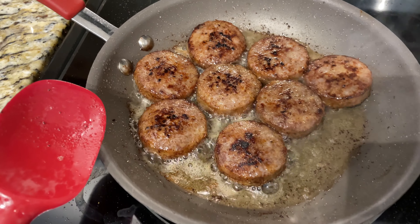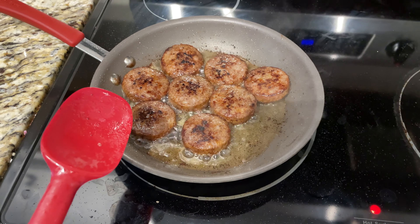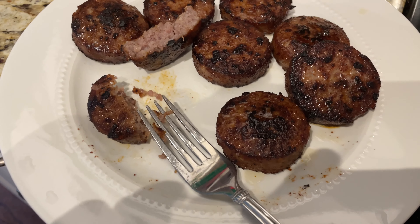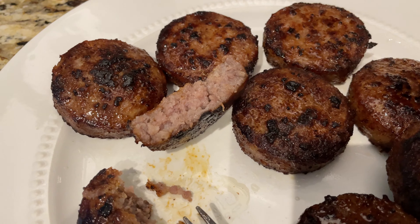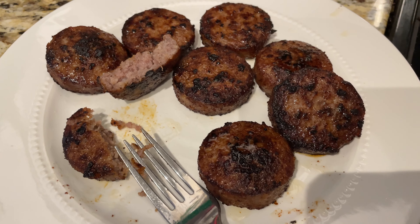Look at that — that is starting to look right. Now I take them off. See the inside — there's no red or anything, it's just perfect. That is how you cook sausage patties.